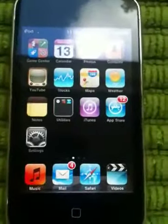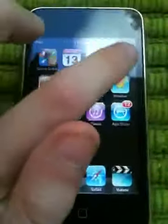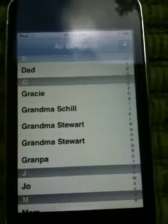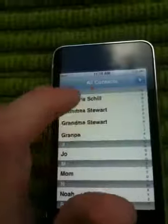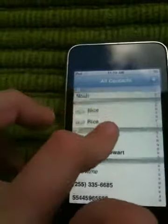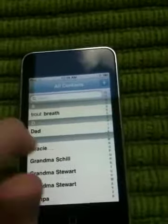Our first trick is letter search. Go to a long list — for instance, contacts. If it takes you a long time to scroll down through everything, well, it's not really a problem with letter search.